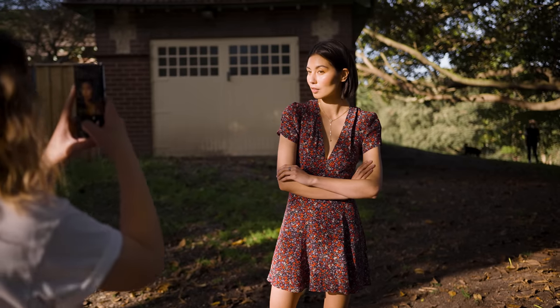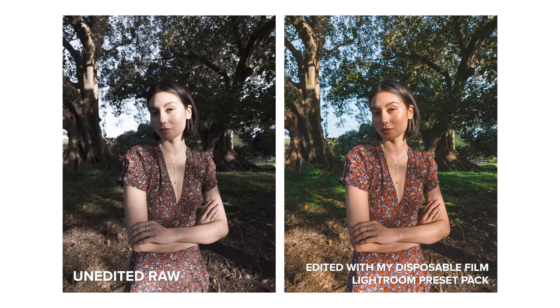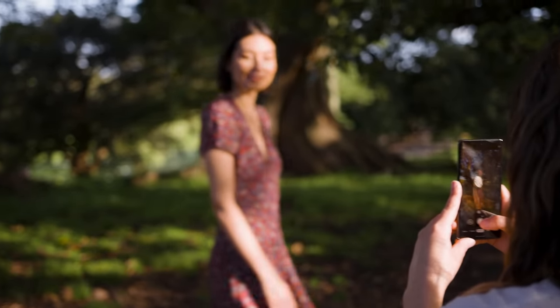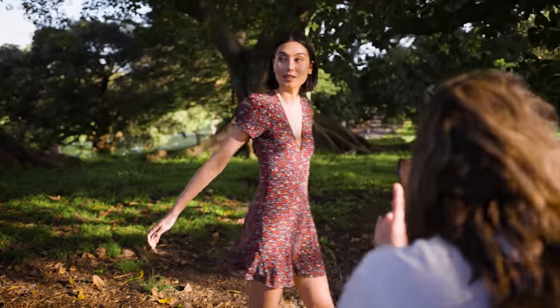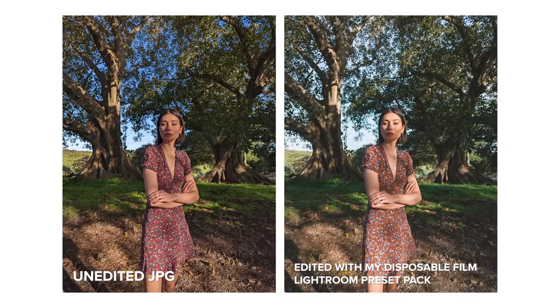The RAW files are so easy to work with as well — there is a lot of information in these files, so in a location like this where we have very patchy sunlight with lots of bright spots and dark areas, you can easily balance out the photo with editing. I also like the processing the Pixel has done to these harsh light photos in particular — I think the tones look really balanced and the colors look great.